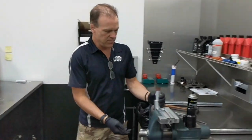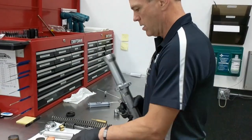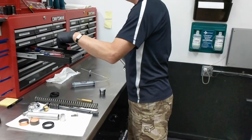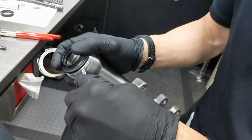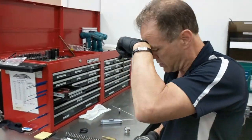Inside the fork leg, we will find a dust seal. The dust seal simply pries up with a small flat blade screwdriver. You can just gently force it in and twist it and work your way around. The dust seal will come up — you can take that off and set it to the side.